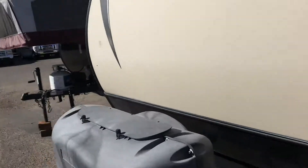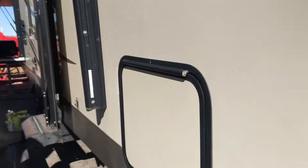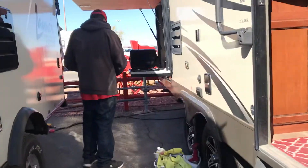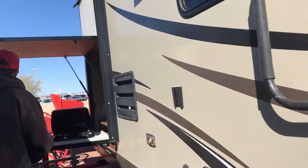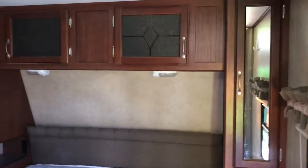As we walk inside the unit, these windows are super tinted — I haven't seen that before. The unit does have a diamond plate in the front. We've got the rear bath and kitchen layout going on here. Walking inside for the first time looking at it: beautiful woodwork, lots of storage, and good lighting throughout.